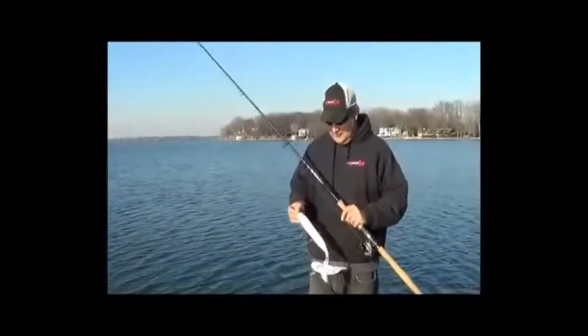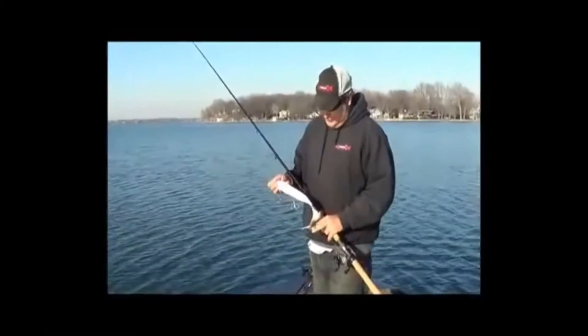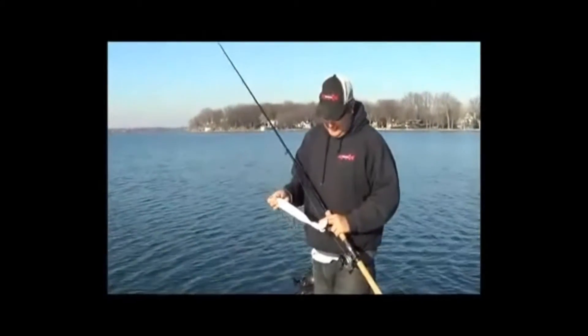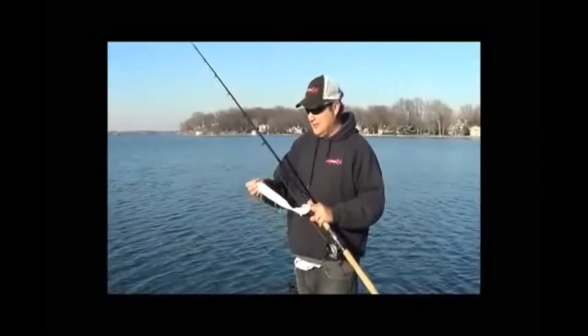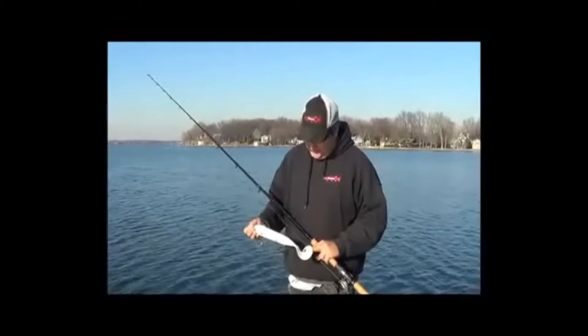We're going to talk about the new bait from Monster Lures, the XL Squirco. I got a bunch of these in late October to use. Really, really great bait. Caught some nice fish on them. We were just actually testing for the camera here. We had about a 42, 43 come up and try and poke at it at the boat here.